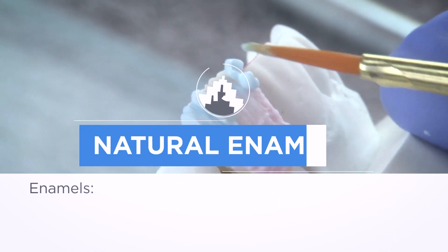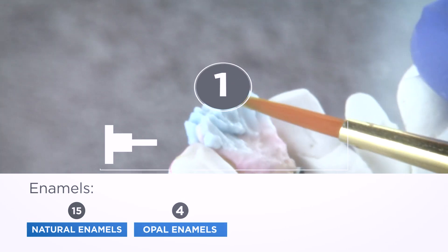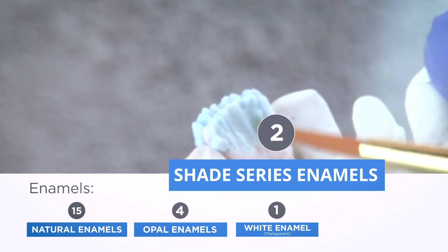Enamels: Clear and natural enamels are highly translucent. Opal enamels introduce a slightly warm or cool appearance depending on the hues applied.